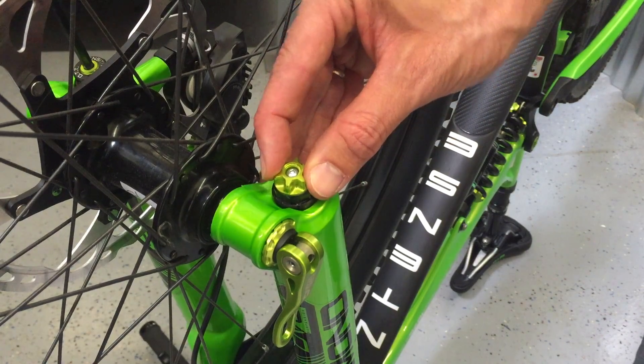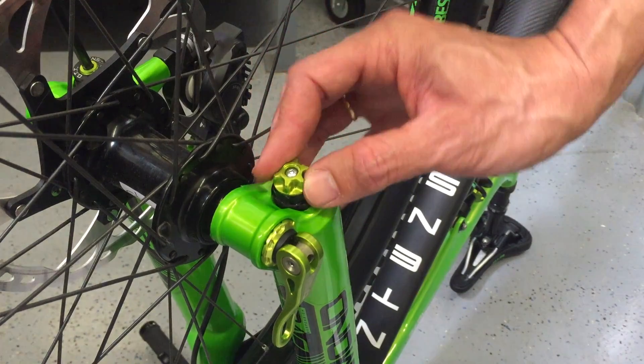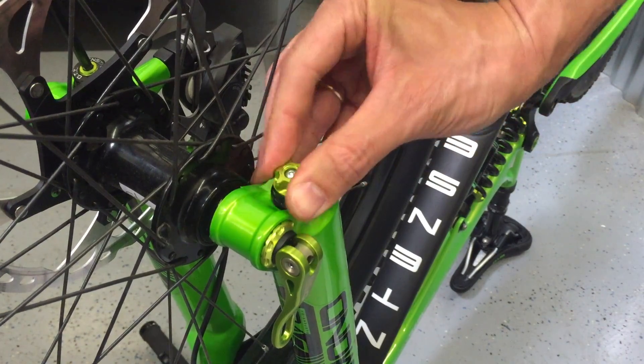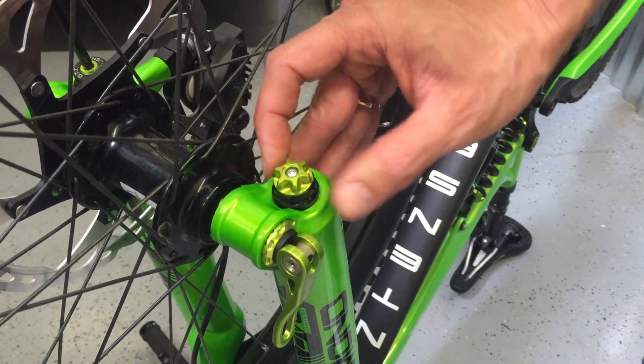So this is your rebound. Your rebound is located on the bottom right hand side of the fork. We recommend starting with your rebound all the way closed and then backing it out to your preferred or comfortable range of rebound.